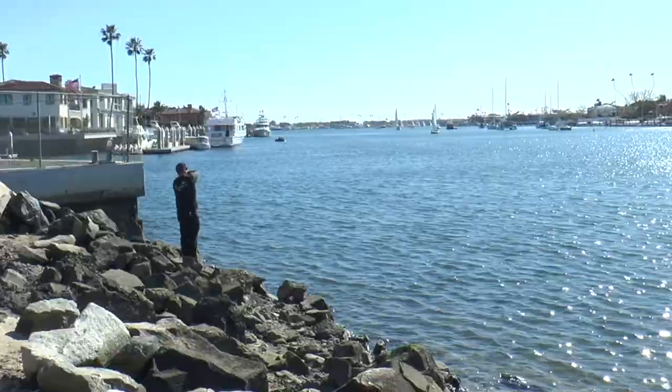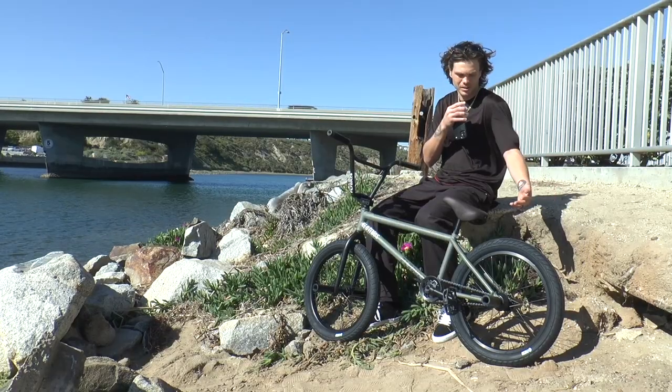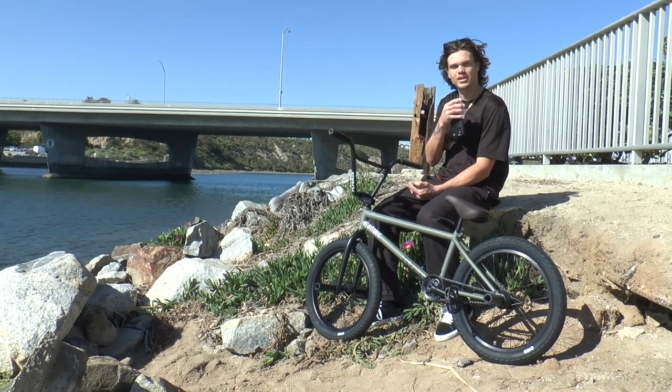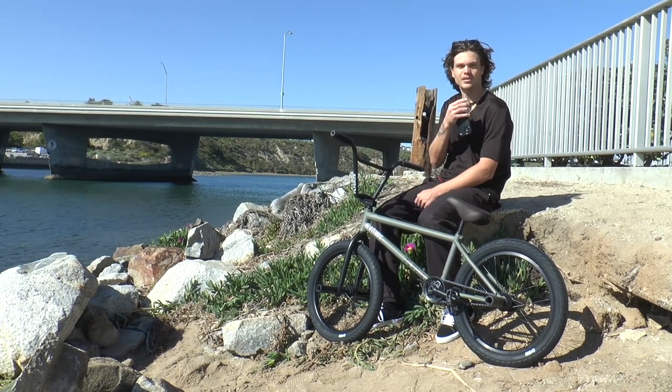Yo, what's up? It's Devin. We're out here in beautiful Newport Beach, California. I was recently blessed with a brand new setup from Fly Bikes. It's been a while since I've done a bike check, so I figured I'd give you a rundown on the current setup I got going on.